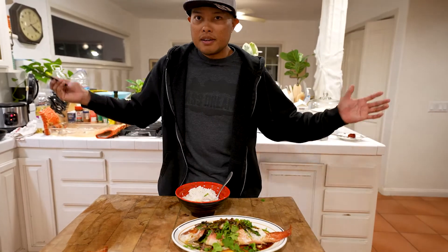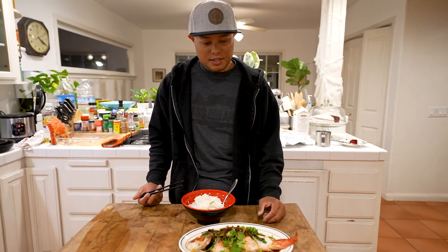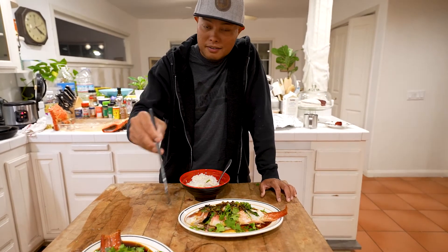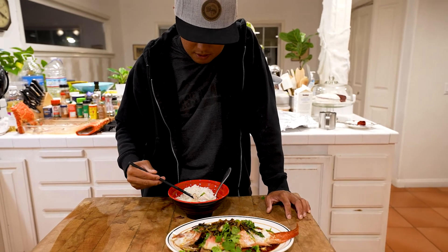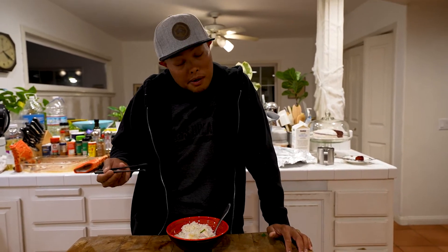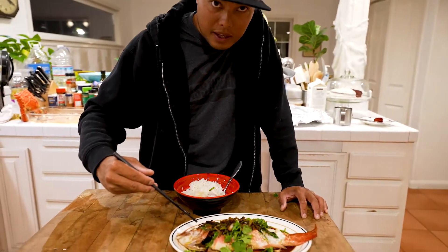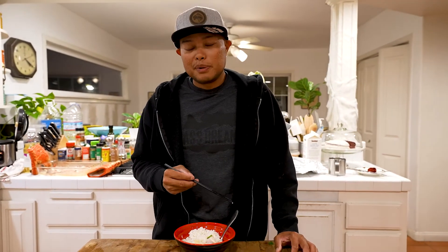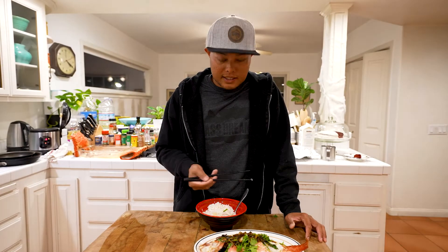All right, there it is - one of my favorite dishes for California sheephead. If you guys enjoyed this episode, subscribe to the channel and leave a comment below. Are you guys fans of the sheephead with the head or without the head? Are you guys eating the cheek meat off of these things? Catch you guys on the next one. Oliver Nye - I appreciate you guys tuning in. Ingredient list will be in the description below. I'm going to enjoy my meal. Catch you guys on the next episode.